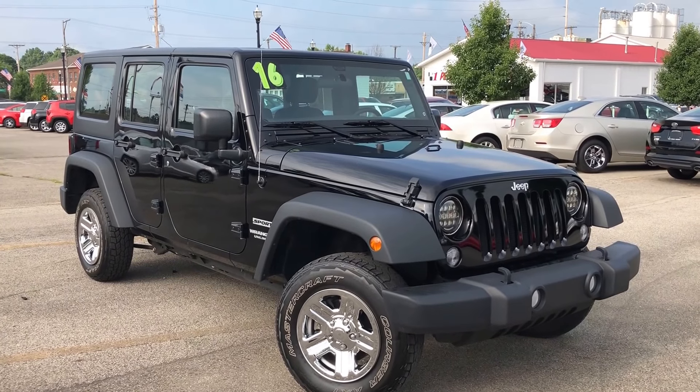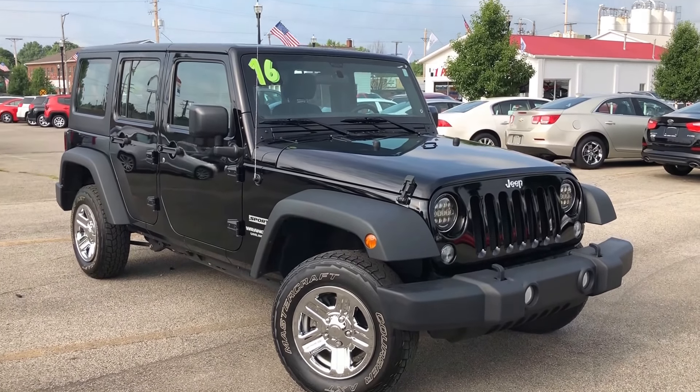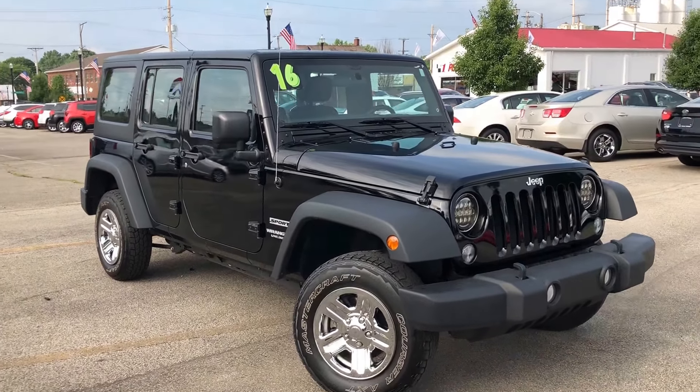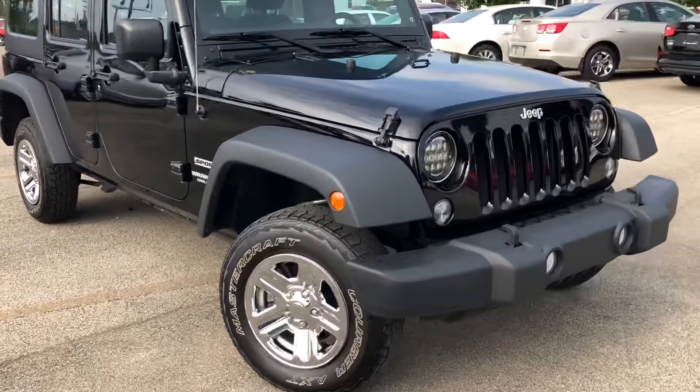Hey guys, Gage Tuggle here from Columbia Cadillac Chevrolet, here to take you on a quick video of our 2016 Jeep Wrangler Unlimited Sport, starting up front here.